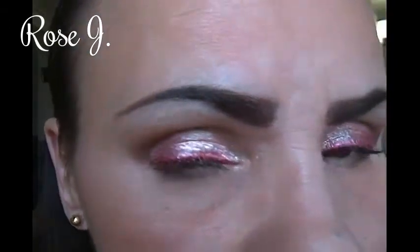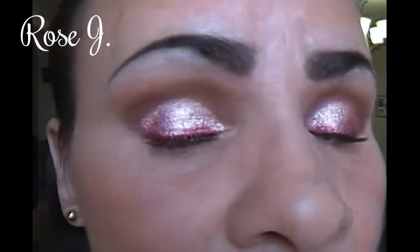And I do believe we're done. That's how the look turned out. I do hope you all enjoyed. Thank you so very much for watching. These Valentine's Day looks I'm doing are just for inspiration — you don't have to wear it for Valentine's Day only. You can wear this type of look anytime you like.